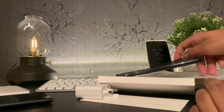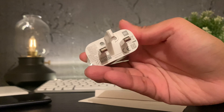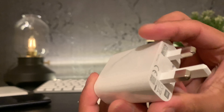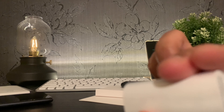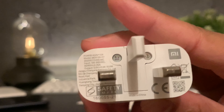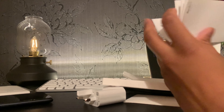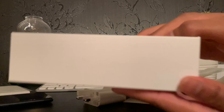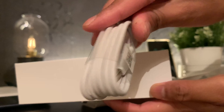I want to briefly go over that charging brick. It is a 10 watt fast charger and to be honest, it's not the fastest thing you can get from this phone. The Redmi 9 actually has 18 watt fast charging capabilities, and it's a real shame that only 10 watts is included in the box — it's just not good enough. But then again, am I supposed to expect more from a phone that costs 99 quid? Maybe not. Let me know what you guys think in the comments.